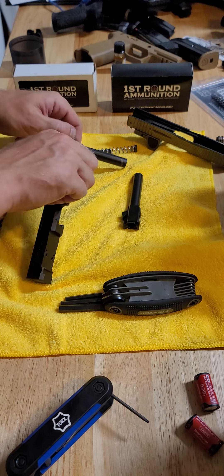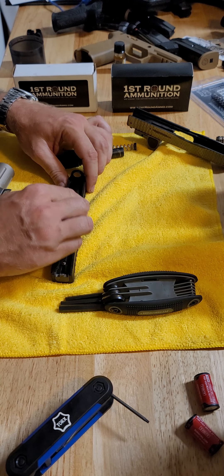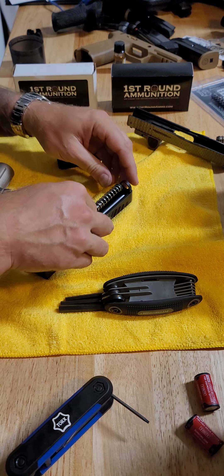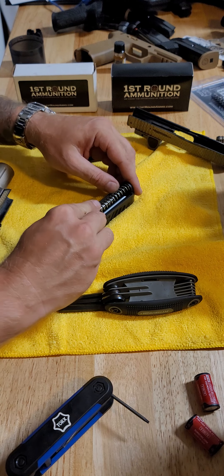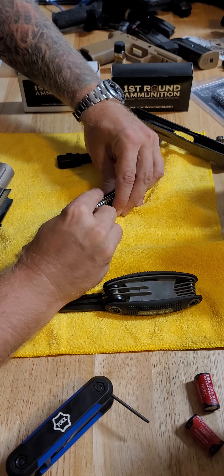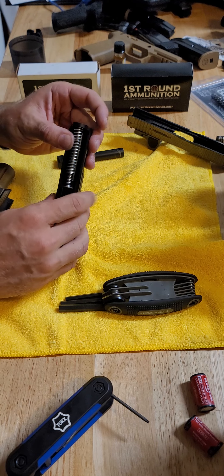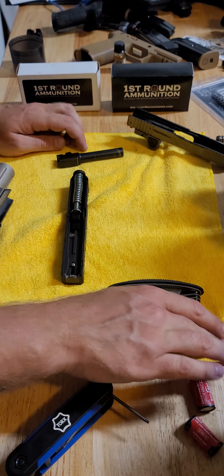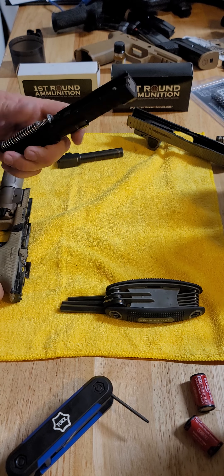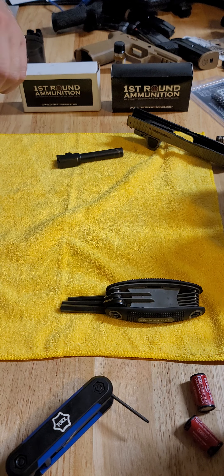Everything looks like it's working. Let's put the barrel — the GGP barrel — in next. We're going to put our recoil assembly, or guide rod, in next. I use an uncaptured one by DPM. Now that we've got that all set up, let's put it on the gun and see if she works.